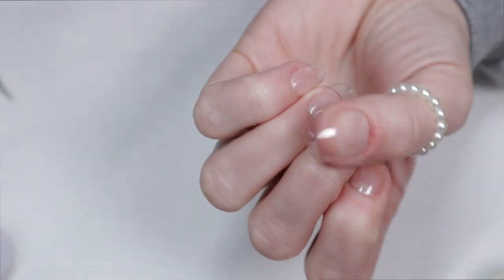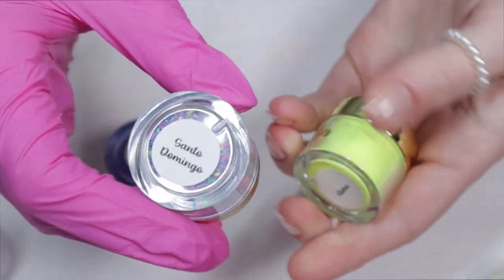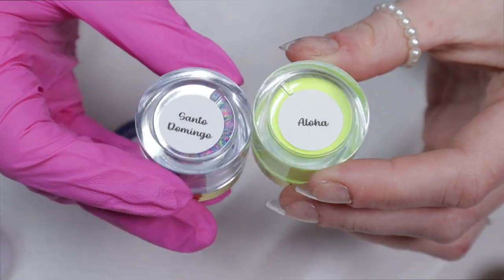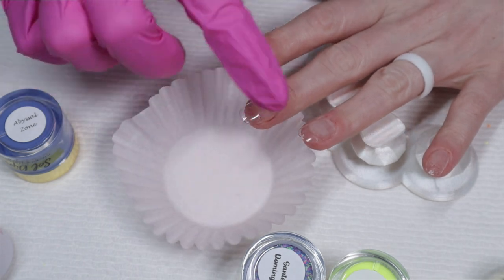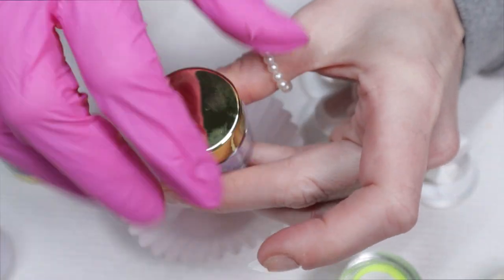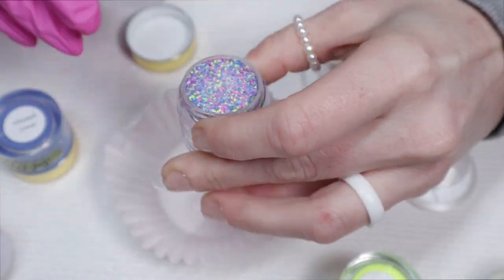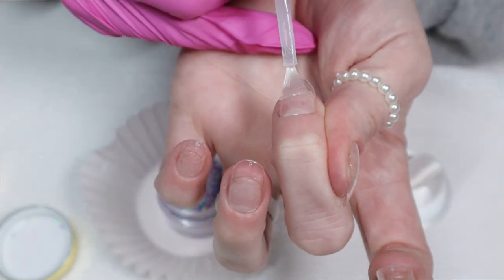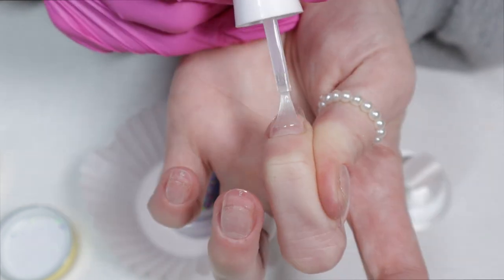I pulled out three colors: Santo Domingo, Aloha, and Abyssal Zone. Abyssal Zone is actually an older color — I pulled it out because it pairs beautifully with Santo Domingo. There are so many colors inside this glitter, you don't have to do just blue or yellow — there are pinks, fuchsias, purples, even a little bit of green. The sky's the limit. I'm really going for those flounder vibes.